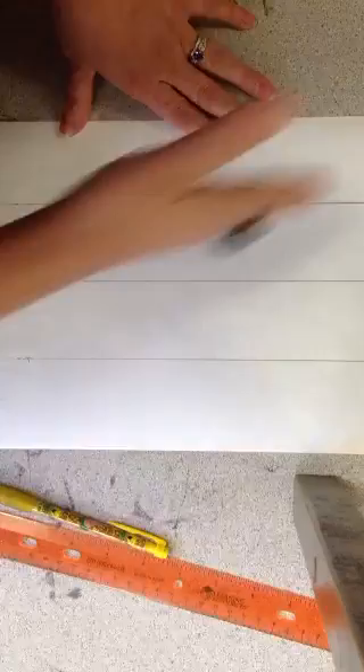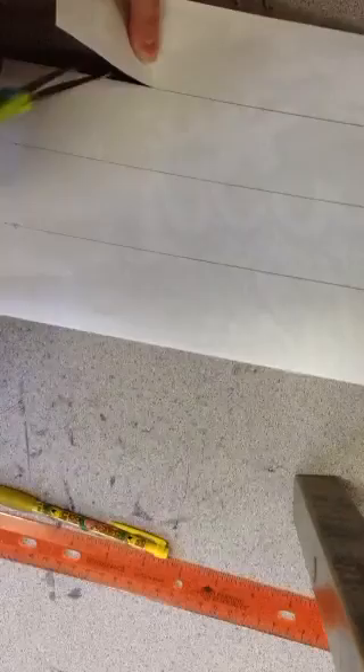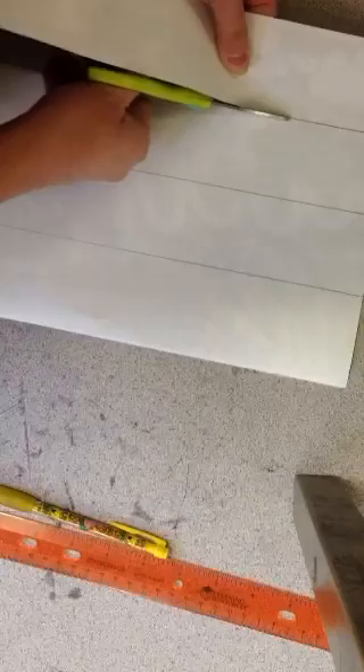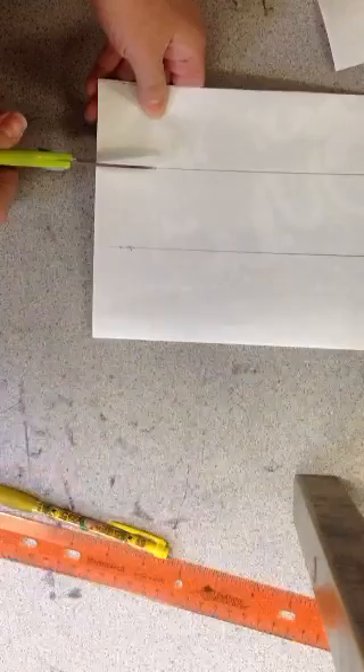You're going to grab another Zentangle, place it underneath, and then you're going to cut. Carefully cut on the line. You don't want to cut more than two papers at a time because if you do you're going to mess up. So only cut two papers at a time.